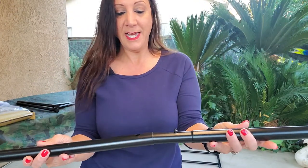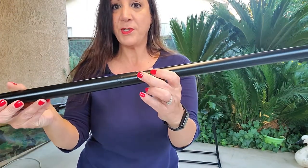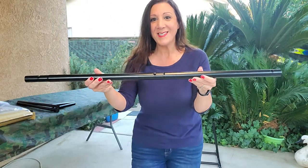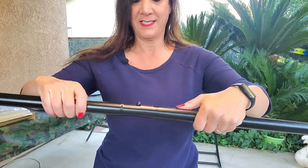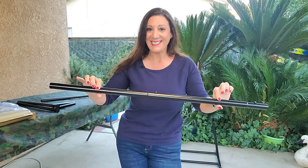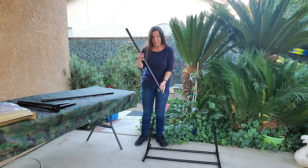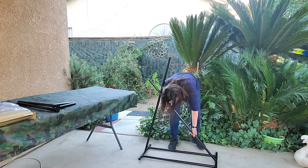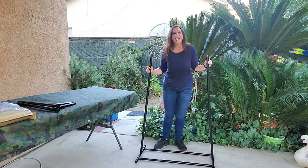What you're going to do is get these and stick them together. Push the button in, and there it goes. Now let's do the other one. Simple as that. Perfect. Now we're going to put the poles in this. Now we're going to put the other pole in. And now we're going to put the last two pieces on.